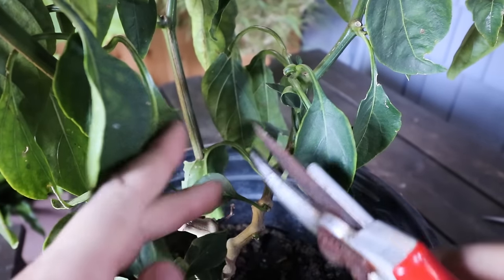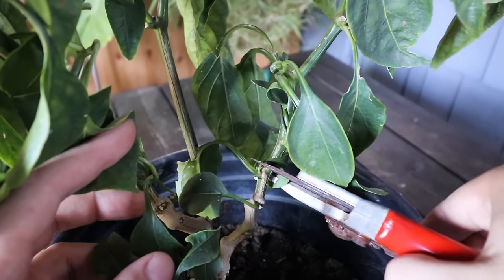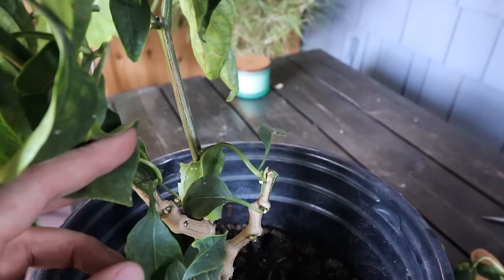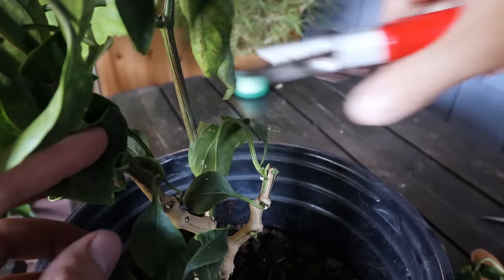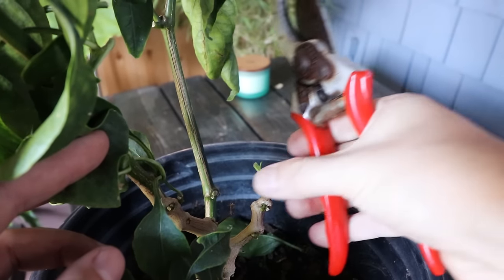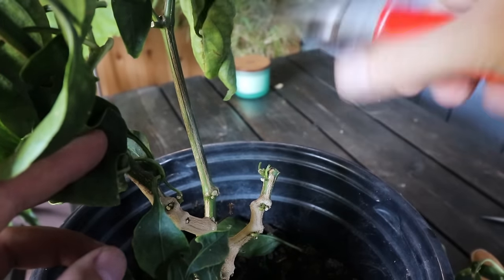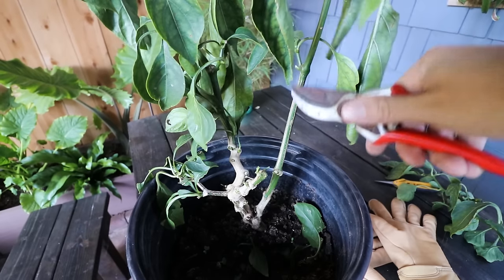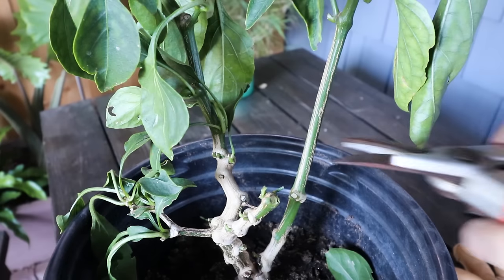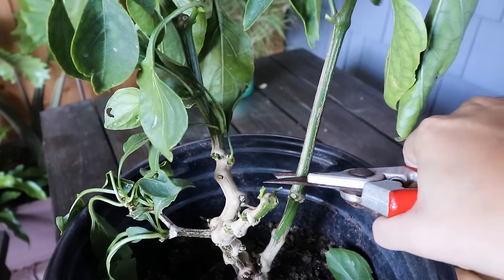We're going to cut right around here, right above this node. Pretty severe cut — we've taken quite a bit off. I'm also going to prune off these leaves and toss them in the pot as a little bit of leaf mulch, but we don't want any leaves on here while it's going dormant. Next we have to tackle this long stem right here, and I'm going to take it off right there.